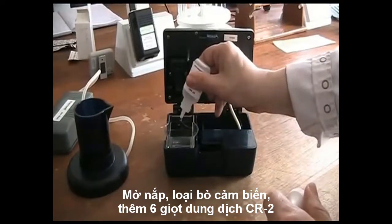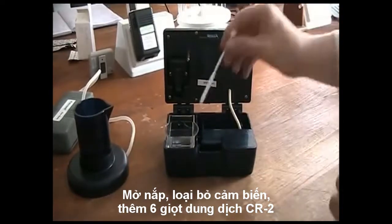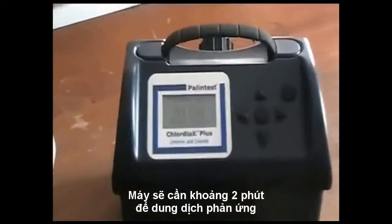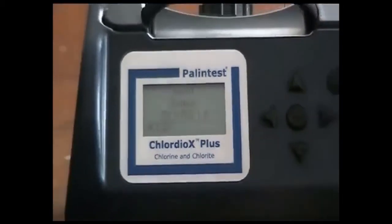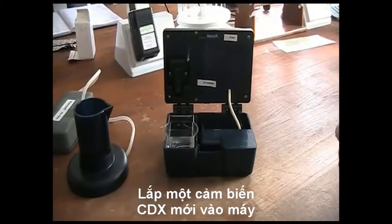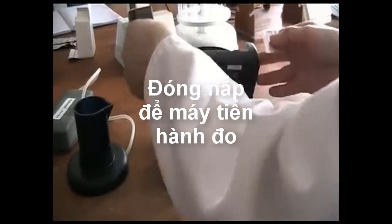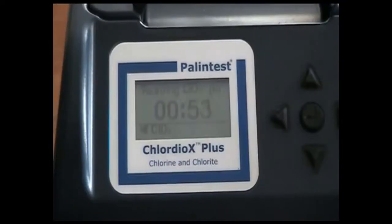Add 6 drops of CR2 reagent and gently stir, then close the lid. There is now a 2-minute reaction time indicated on the screen. At the end of the 2-minute reaction time, insert a fresh CDX sensor and gently close the lid. Again, the measurement time is 1 minute.